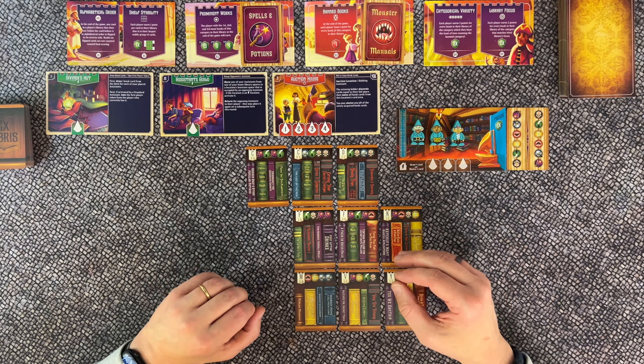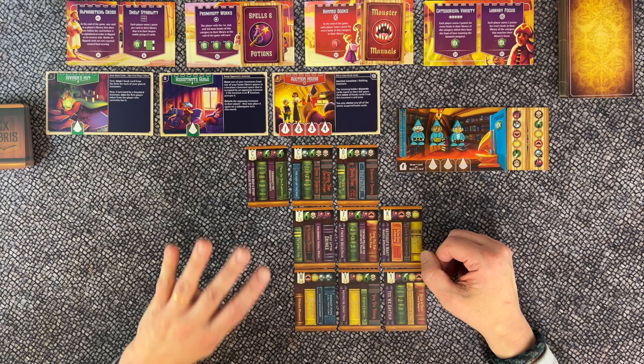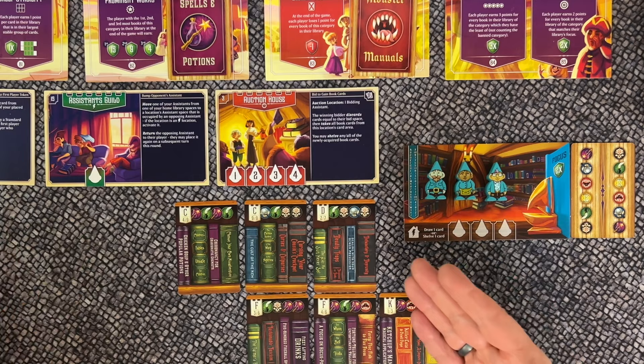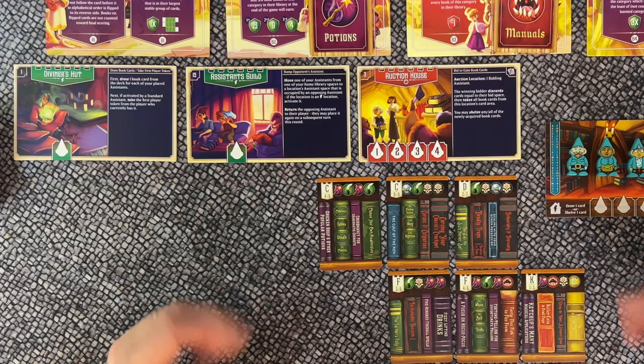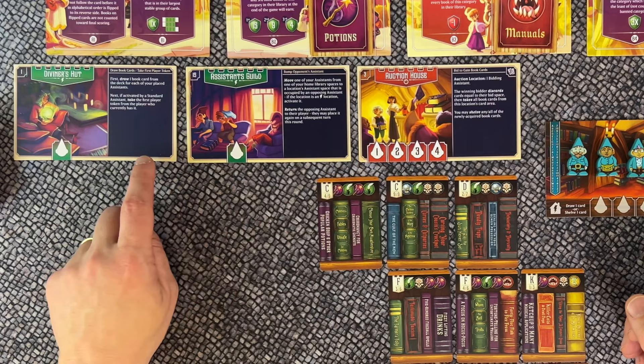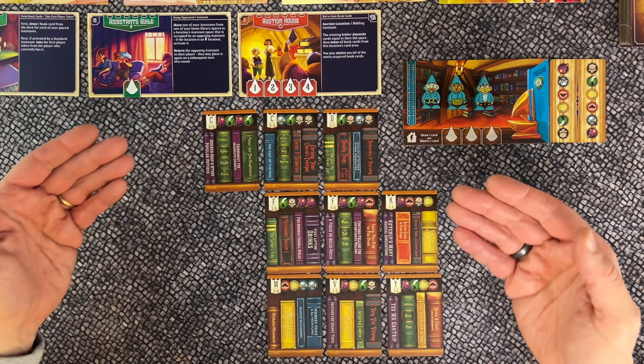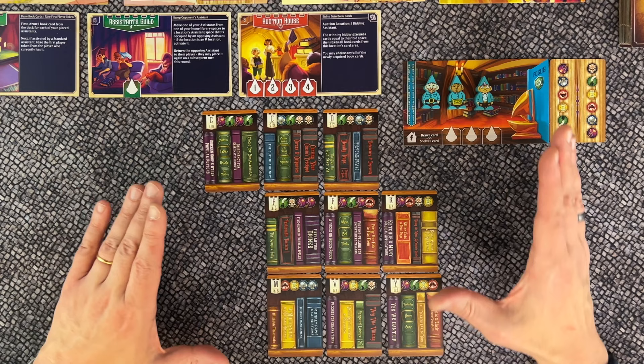Both the standard and beginner modes follow the same round structure. Each round has four phases: a preparation phase in which we place out new locations for our assistants to visit; a placement phase in which we send our assistants to town to gather books and shelve them; a resolution phase where we resolve all locations and retrieve our assistants; and finally a cleanup phase where we prepare for a new round and check if the final round has been triggered.